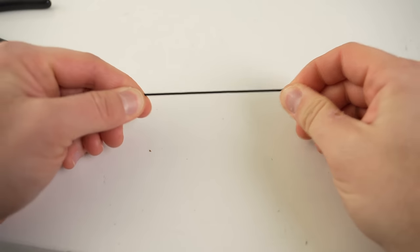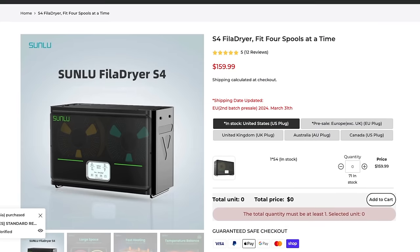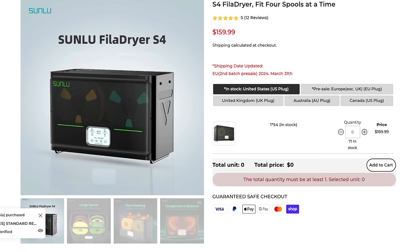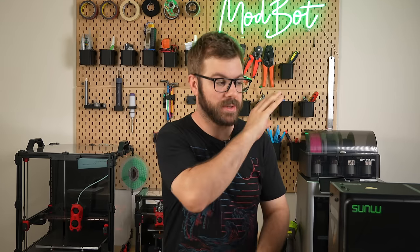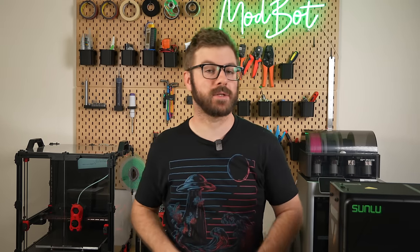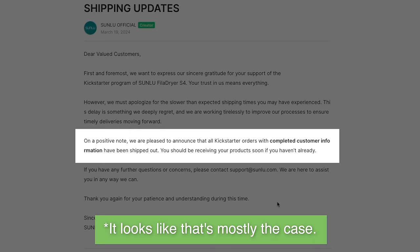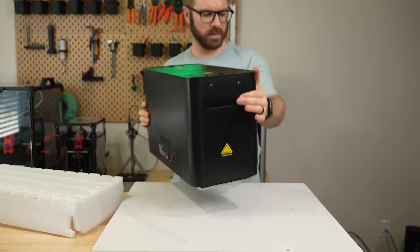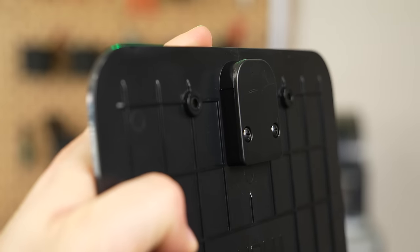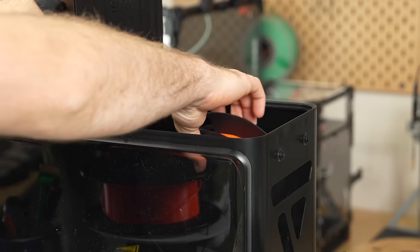Especially when printing with specific materials, Sunlu contacted me August of last year to see if I was interested in testing their new filament dryer called the S4. Although I was intrigued, after being told it was going to be crowdfunded, I decided to hold off. Well, the Kickstarter was successful, all backer orders were fulfilled, and they reached out again so this time I said yes. In today's video, we'll be diving into the Sunlu FilaDryer S4, going over its specs, how it has performed, and my overall thoughts based on my time with it so far.